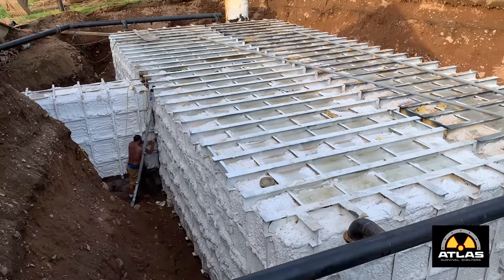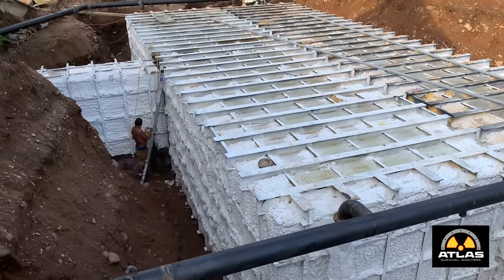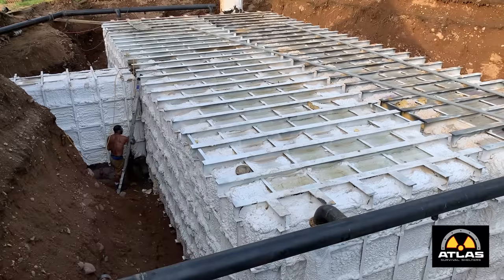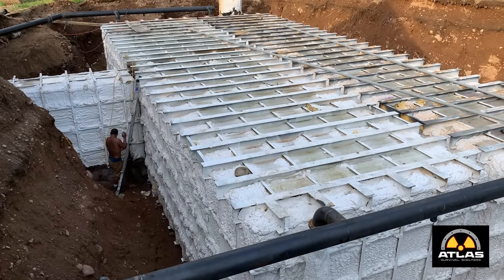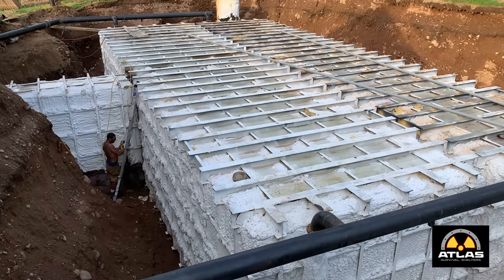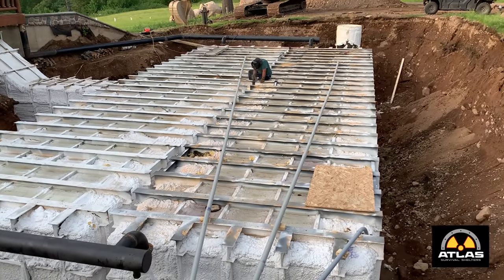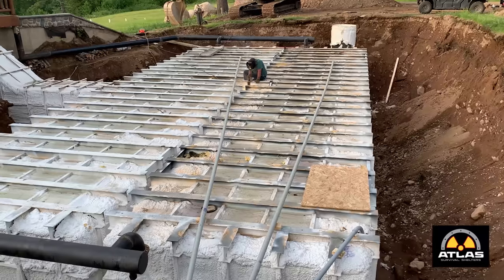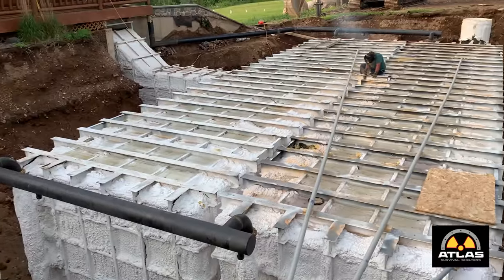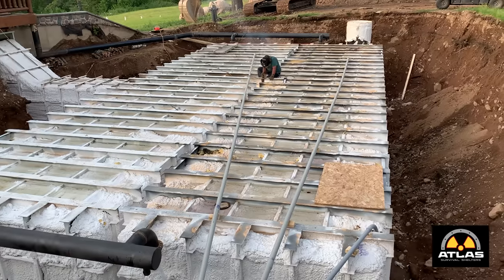We're going to hot tar it and then spray foam on top of the hot tar, then wrap it in plastic, and then they're going to put dirt on it. This one is not going to be a concrete cover, so it's got sandblasted hot tar, then foam, a sealant on the foam, and it's going to have plastic - actually more foam on top of the foam and then plastic. I got him to put an additional weld on the roof using 7018 rod - it's a very high strength rod. All the fittings are done, all the air pipes are in. He's probably got another 30 minutes of welding and we're done with this one.